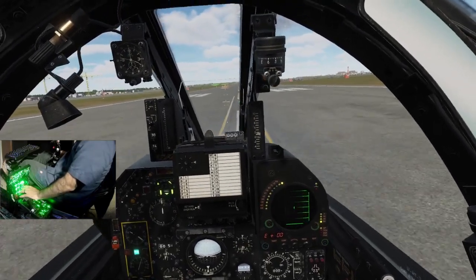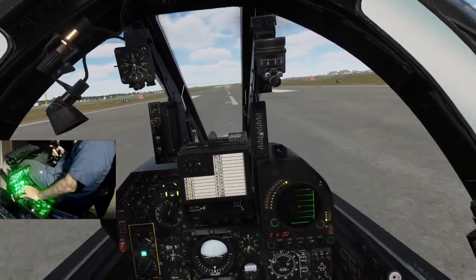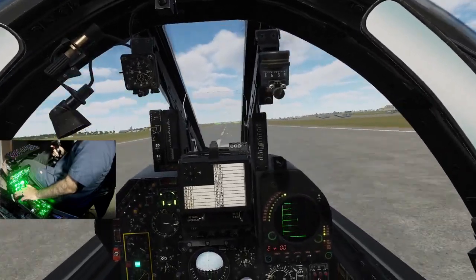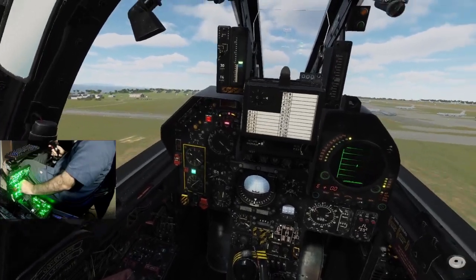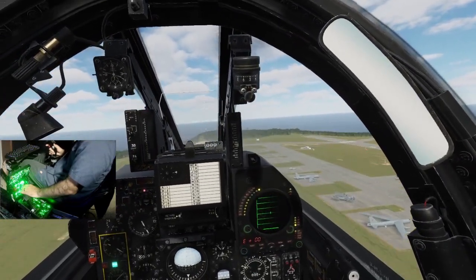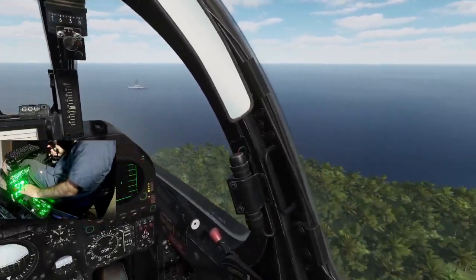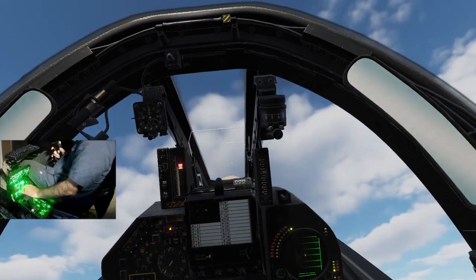All right, we're going. Speed's alive. Hunter knots. You don't need a lot of rotation. Gear's up. Flaps are up. You don't need a lot of rotation — 300 knots. I'm not a Viper, for sure.